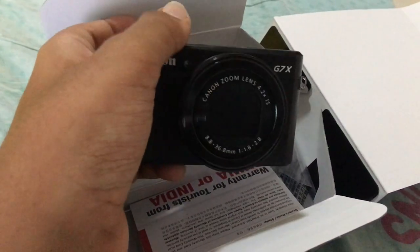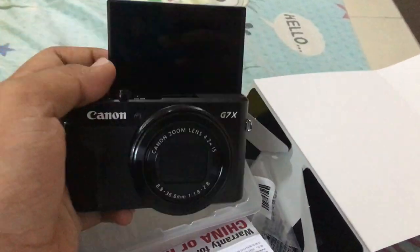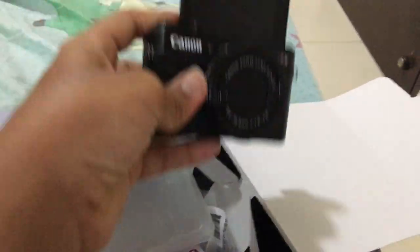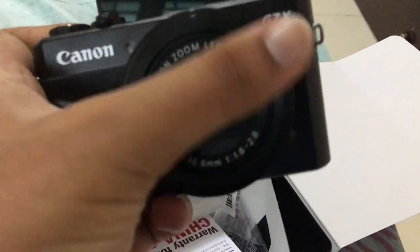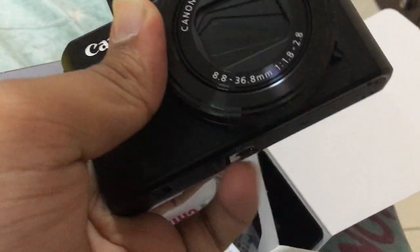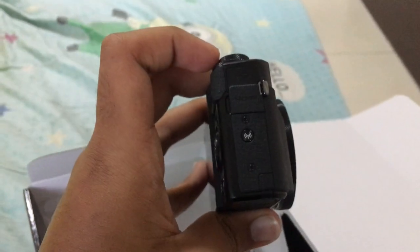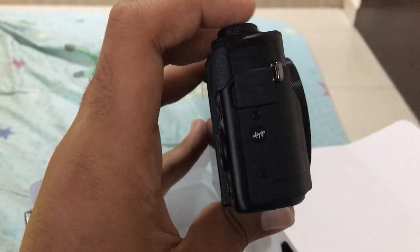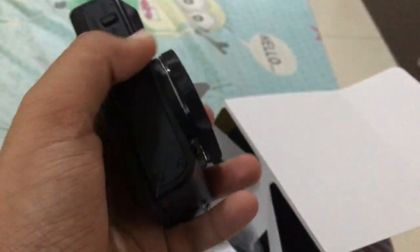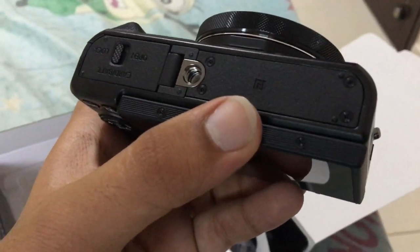One of the best features is the flip screen. Many cameras come with this feature — it's useful for selfies, and many vloggers use it to see their face on the screen. They also have a ring here which you can rotate to zoom in and zoom out. This camera also has Wi-Fi, so you can press this button to turn on the Wi-Fi capability and transfer your photos through Wi-Fi.